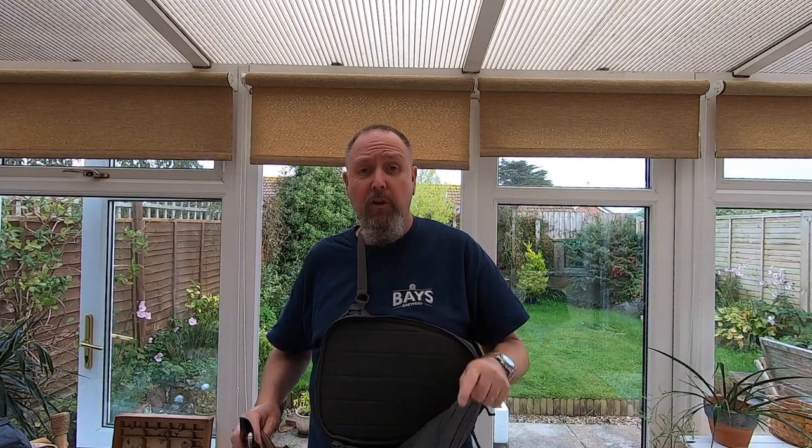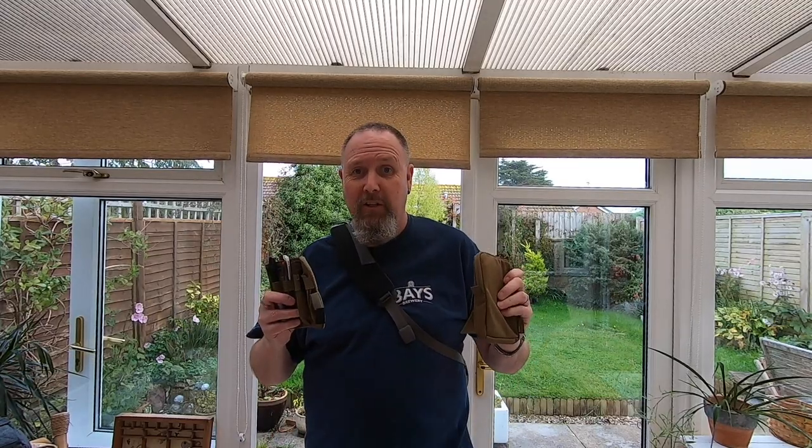Thanks very much for watching. I've got a part two coming up — I'm going to do an EDC backpack as a two-for-one video so we can see how the VIS system works across both bags. Stay tuned and we'll have a look at the EDC backpack.